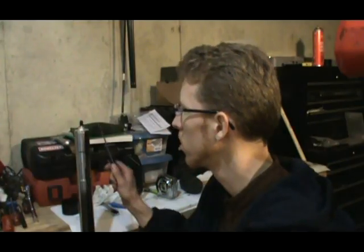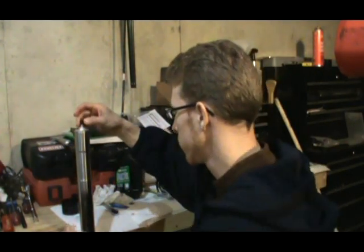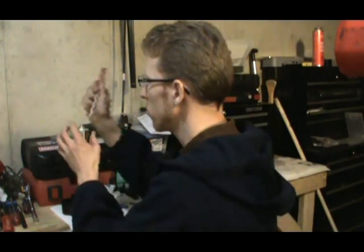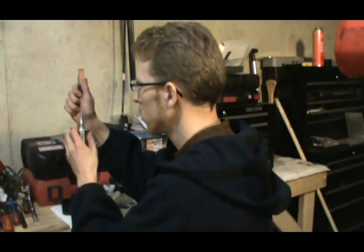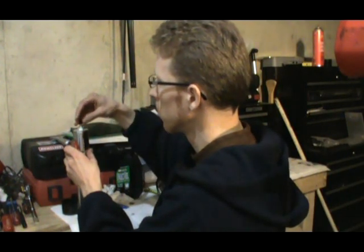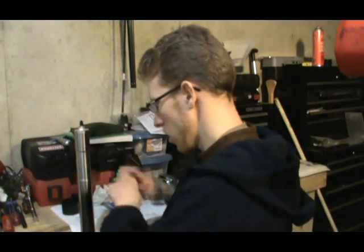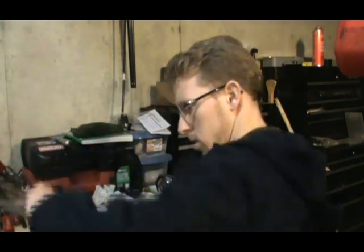After installing the fork cap, once again make sure there's no air in the system. You might ask how can air get in there — well, you were screwing it in and it has that O-ring on there. Then on the bottom there's the adjuster screw. Simply screw that all the way in, back it out to where you want it to be, and that's it — you're done.